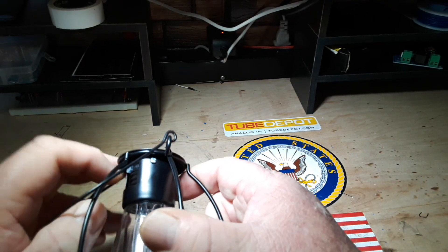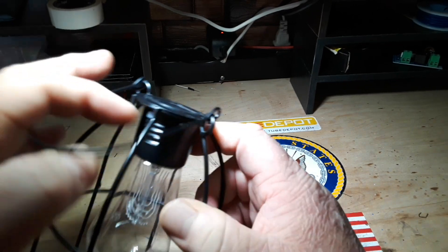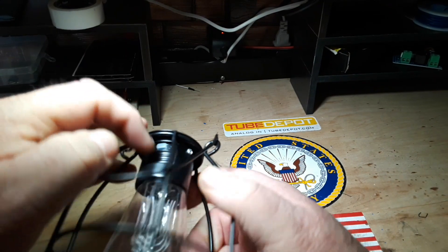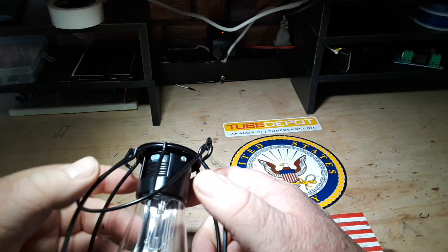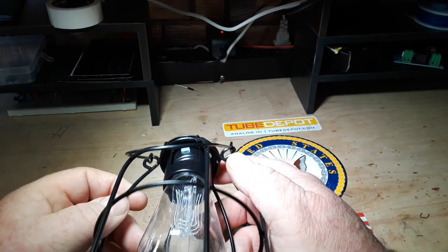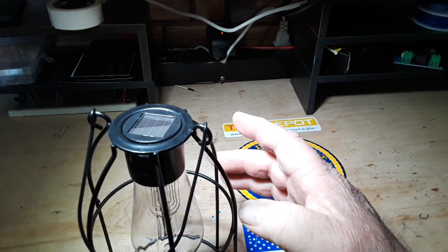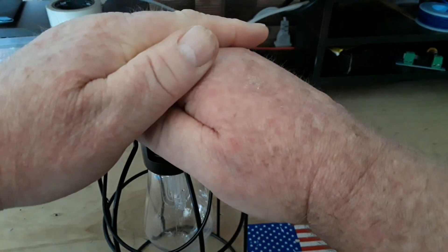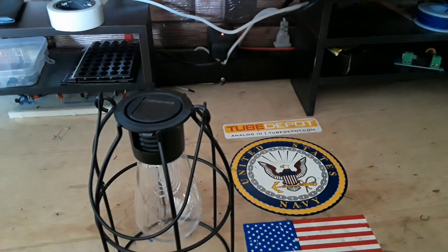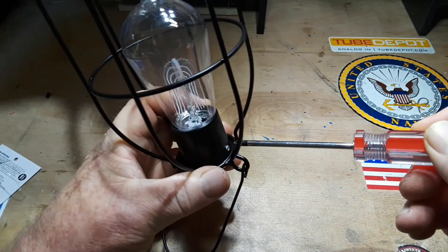Off, on. I see the switch in there, but it doesn't seem to — there it clicked. Let's see if this thing will turn on now. No? Hang on. Boy, is this going to turn out to be a disappointing video if I can't get this thing to work.